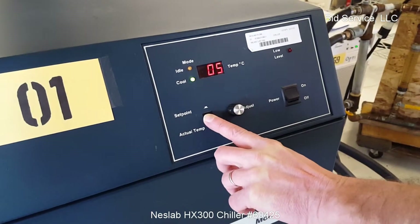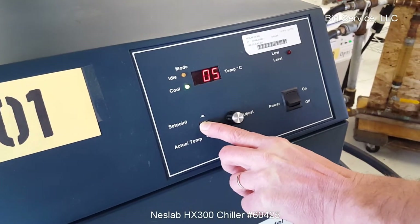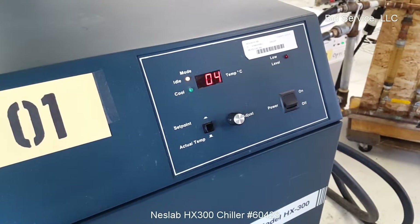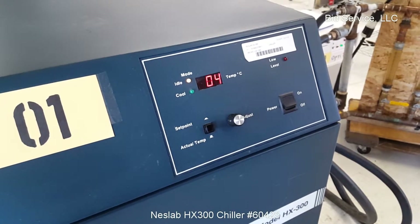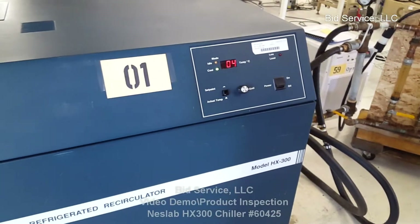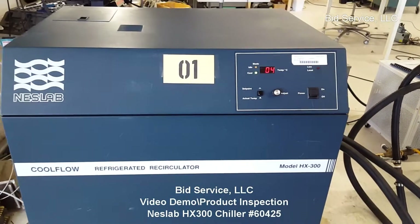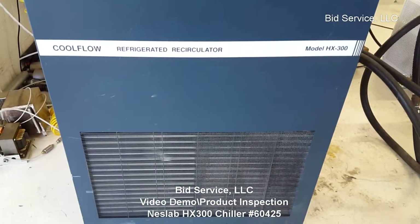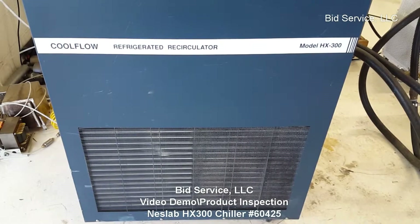I just want to show you that the set point is set at 5 degrees and it's controlling at 5 degrees.